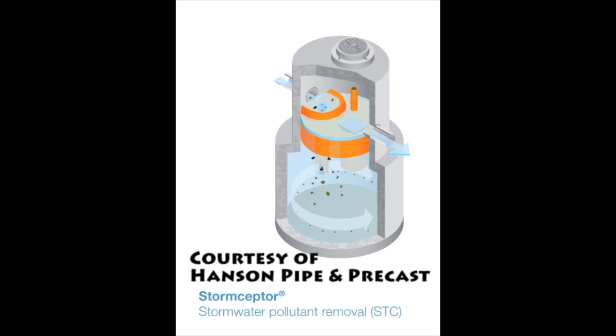How do separators work? Oil and grit separators allow large particles to settle to the bottom of the device, while oily substances rise to the top and are captured.